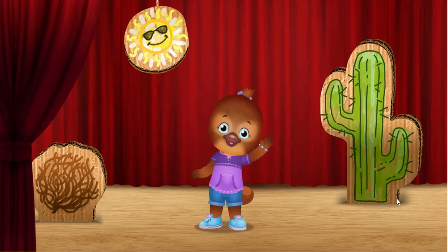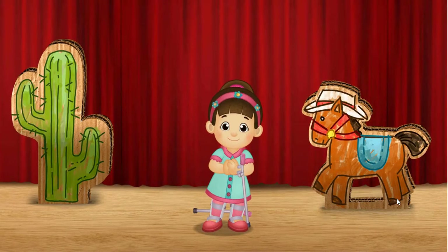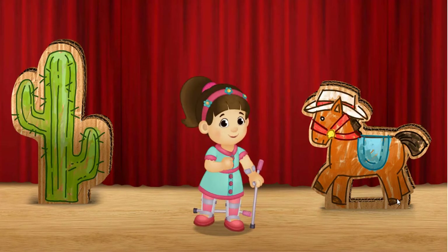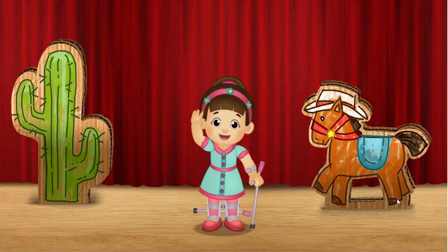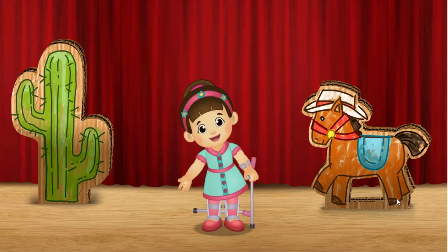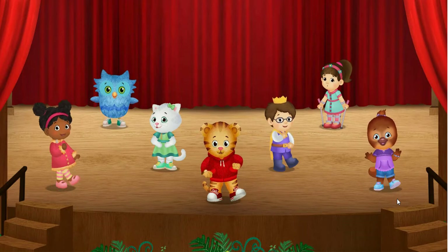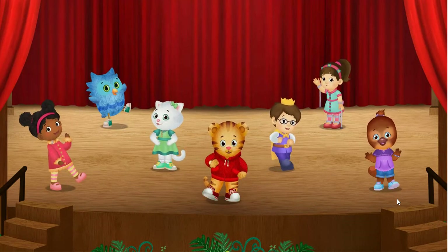I shake my hands. Now wave. I wave my arms. All together now. Clap. Shake. Shake. Wave! Yee-haw! That was so fun! Dancing can be done in all sorts of ways. How do you like to dance?